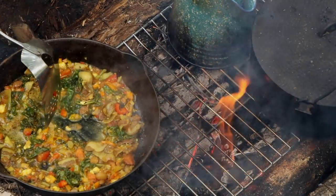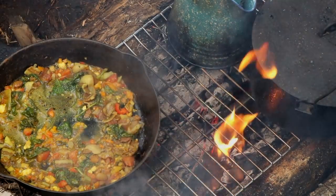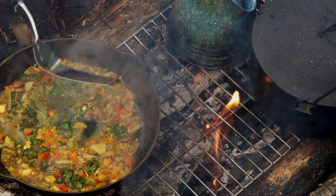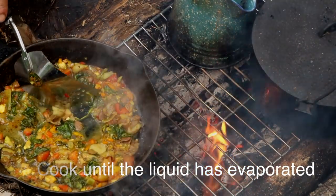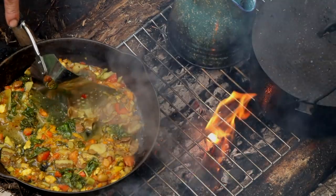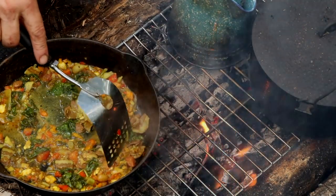Sometimes I'll mix up enough vegetables for three or four days in one batch so I'm not spending time cutting every morning. I'll dice up a whole ton of vegetables, put them in a big bowl, store that in the fridge, and take out what I need each day. I actually left some with my wife this time so she can cook it while I'm away too.